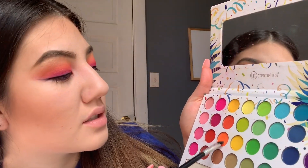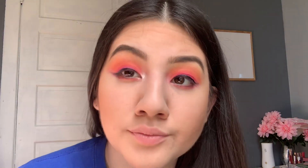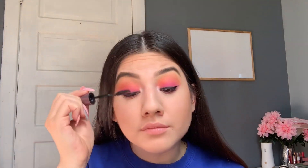Now I'm using the same orange tone that I used earlier and applying it under my eyelid, and also applying just a little bit of highlight in my inner corners. I love this highlighter — it's my favorite. Now I'm applying some mascara. Then I'm using my BH Pro Concealer and putting it under my eyes, on my forehead, and on my nose, just to get that glow.